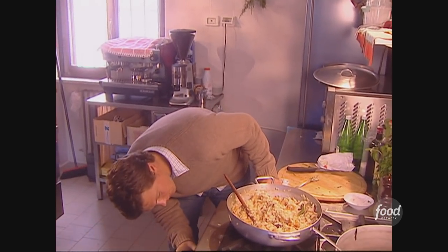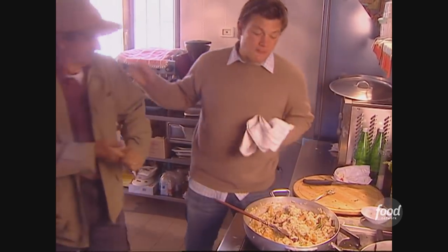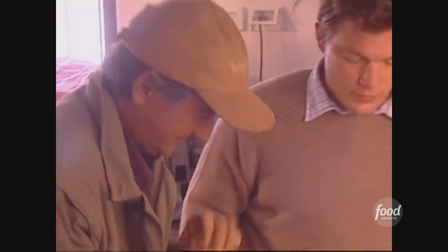This is fantastic — all the flavors are in and it tastes delicious. How are you doing? Do you taste my risotto? Go ahead, dig in, dig in. It's delicious.